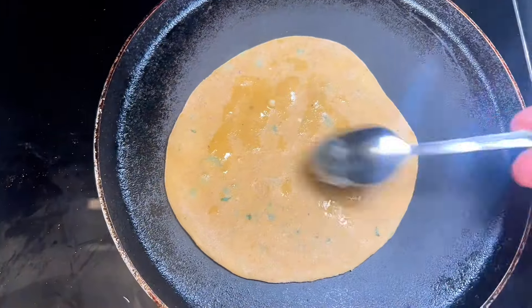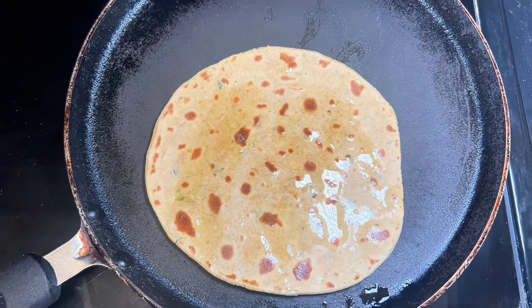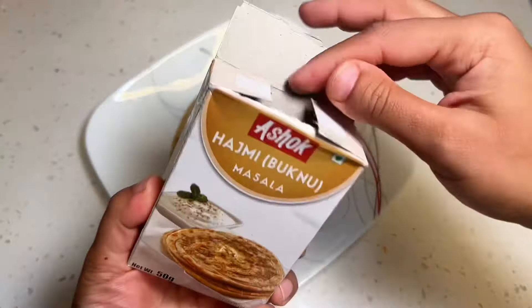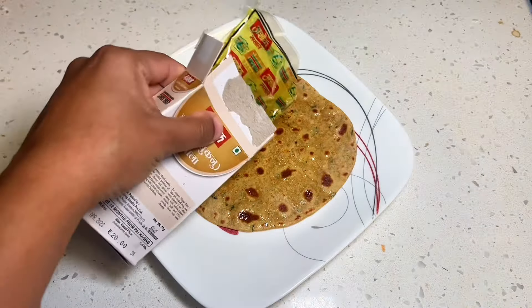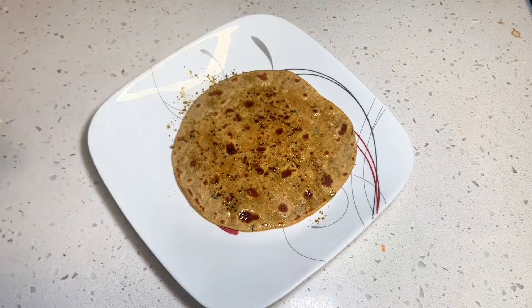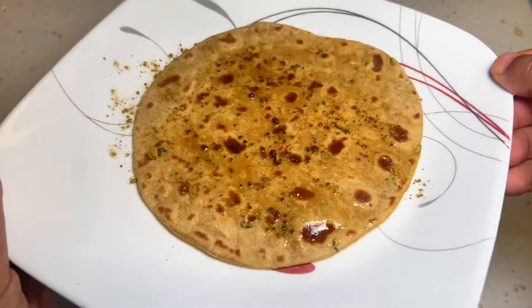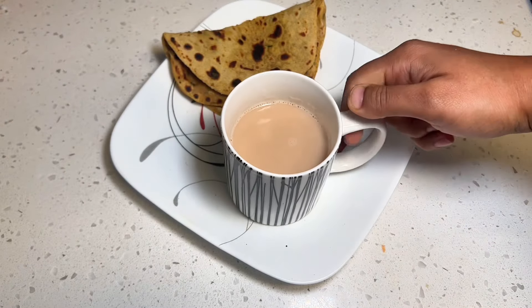Cook until golden brown on both sides, adding ghee or butter as needed. This next step is optional, but my mother-in-law introduced me to this bukhnu masala many years ago and I find it super tasty on rotis and parantas with a little ghee. So definitely try this bukhnu masala. Enjoy this with masala chai and you have a perfect breakfast.